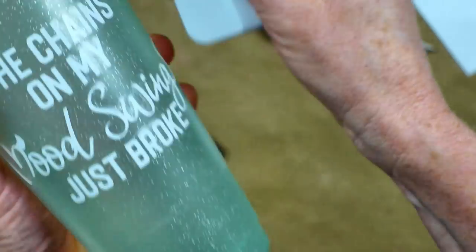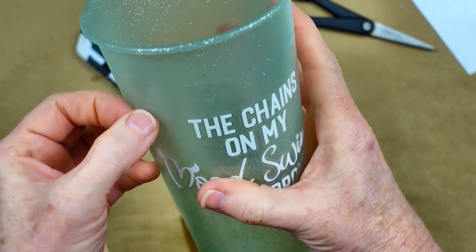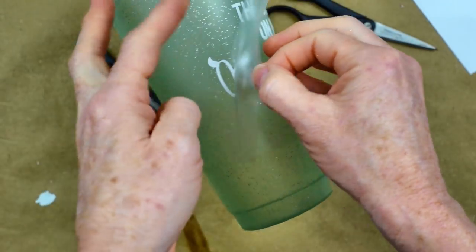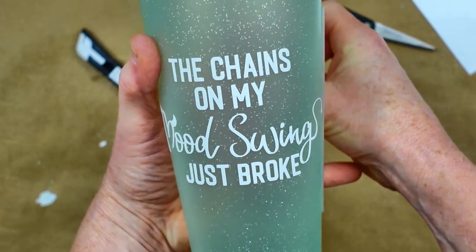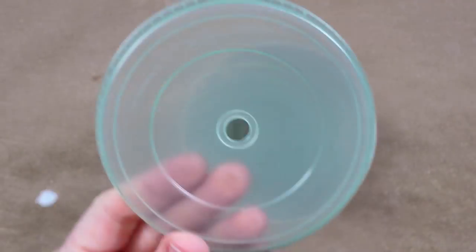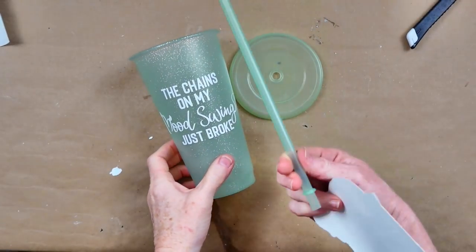I'm using my little Cricut tool to press down the wording and then peeling it up. I'm also trying out a bunch of different transfer tapes and papers - I've had some bad mess-ups - so you'll see me using several different kinds throughout this video.